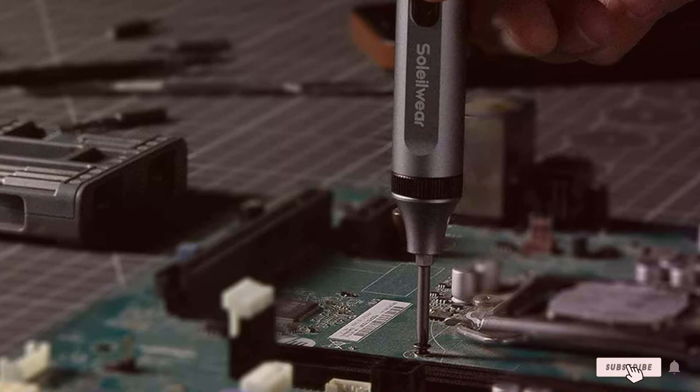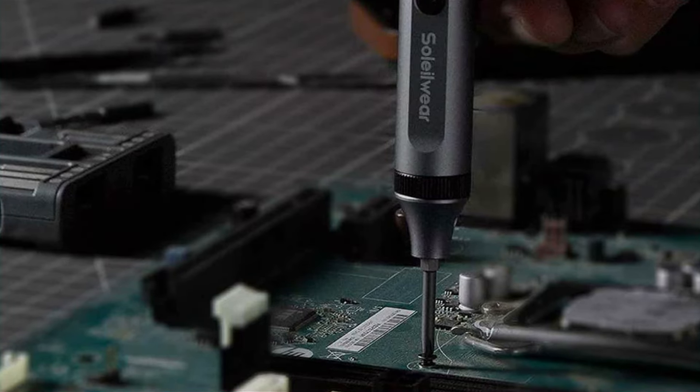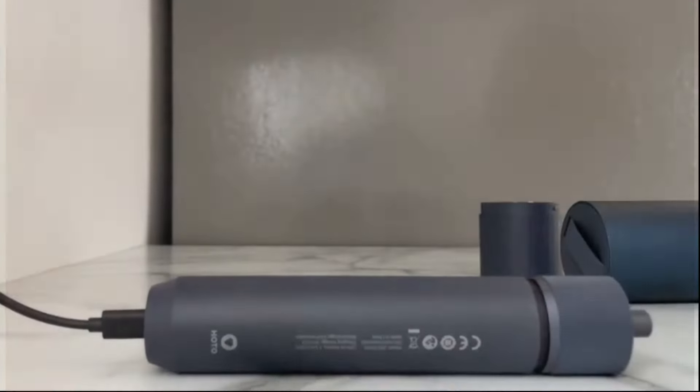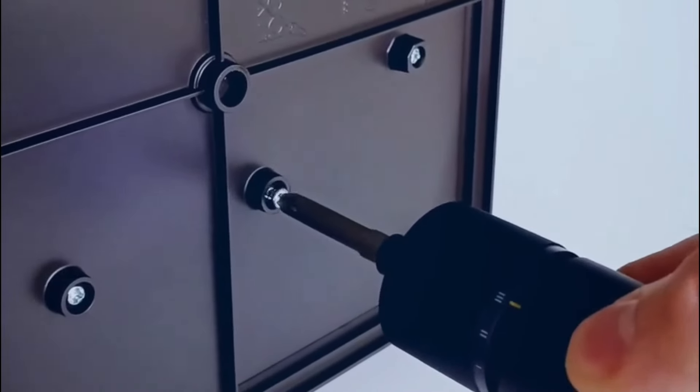Whether you're assembling furniture, working on electronics, or tackling home improvements, these gadgets are here to make your life easier. Let's find out which electric screwdriver sets stand out in design, quality, and performance.